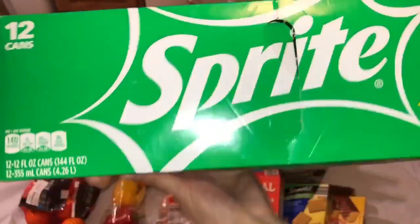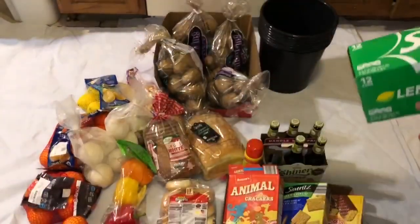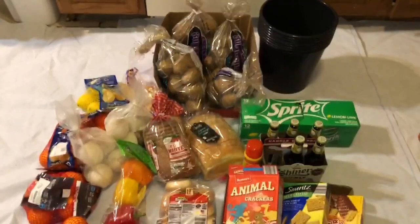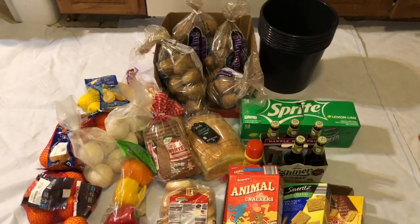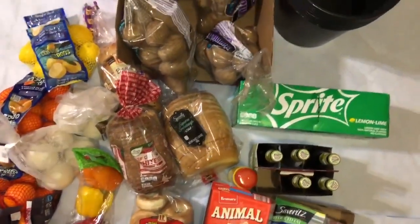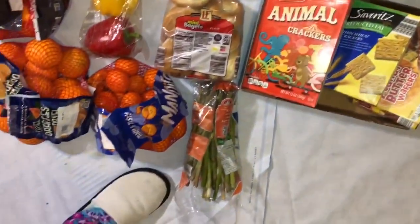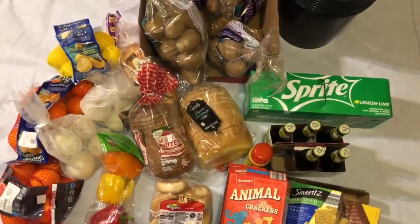The box is just open, that's why they threw it. It's still sealed here. So, one box of Sprite. That's everything we got — if you want to see it closer, here are the things we got.